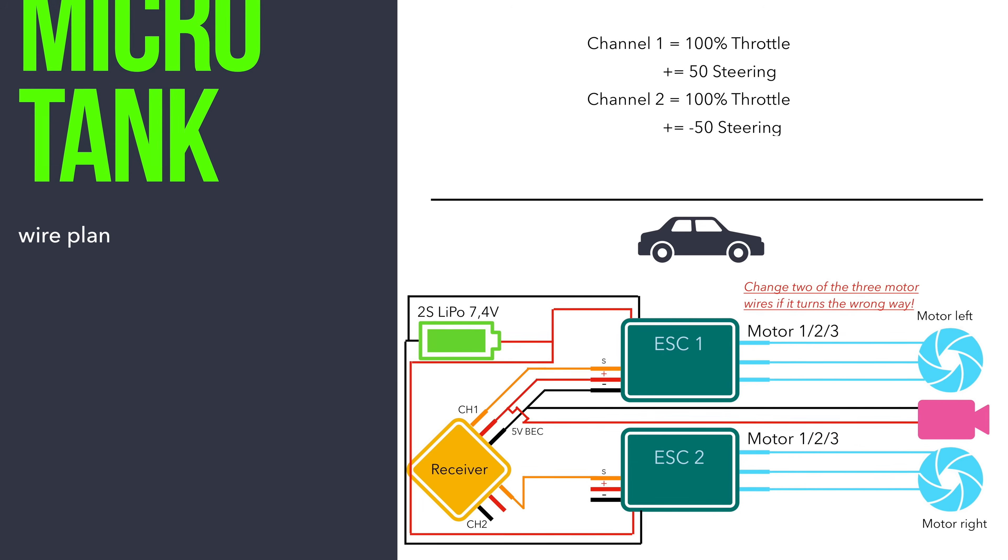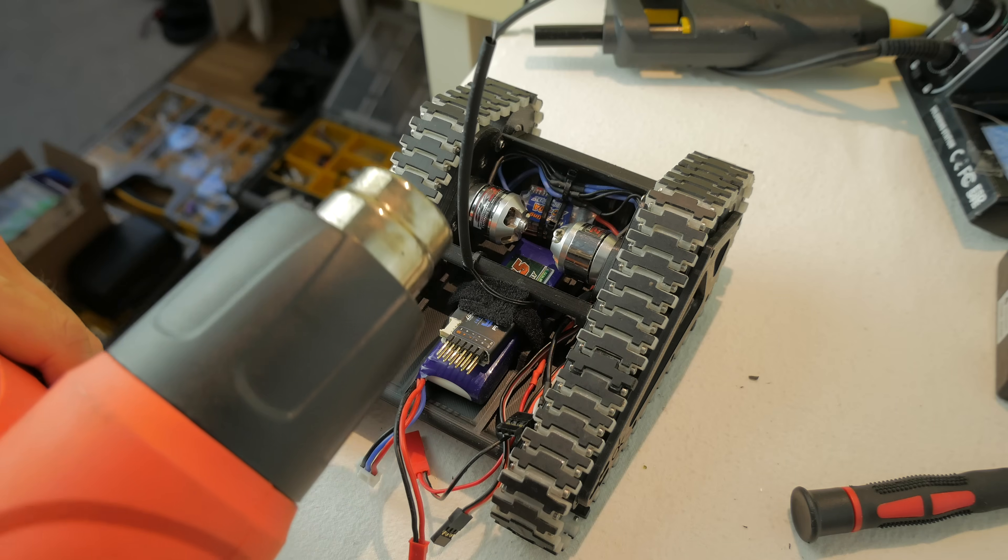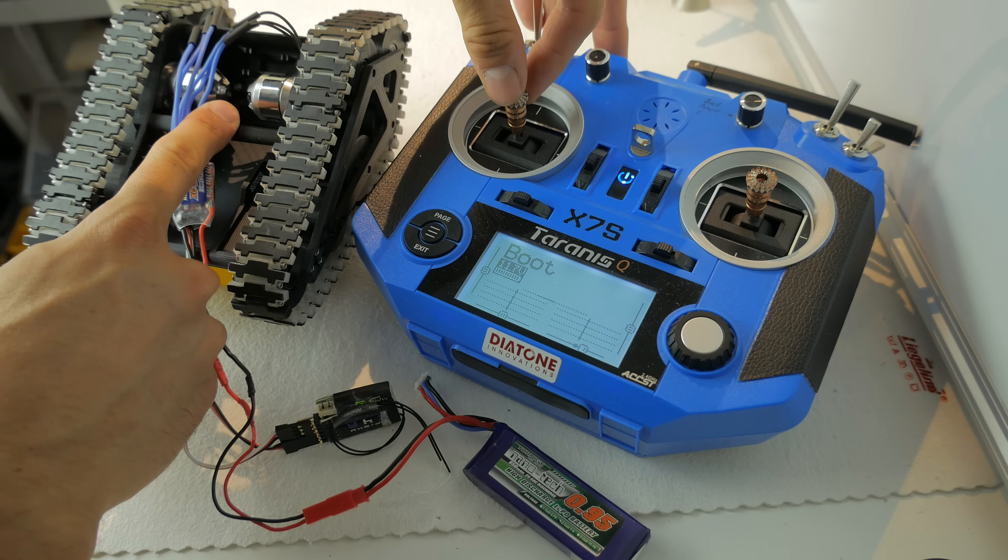As in my previous projects, I also made a wiring plan for this one, so you can just pause the video and copy it. Finally, I installed all the electronics, wired everything up, and checked if the binding is okay.